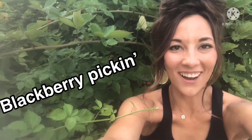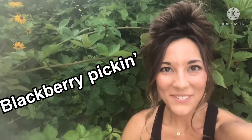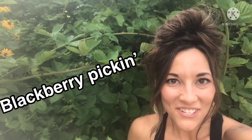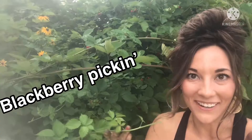Sweat is rolling off my head. My hands are filthy dirty, but I am here to share with you guys how I know when it's time to pick blackberries.